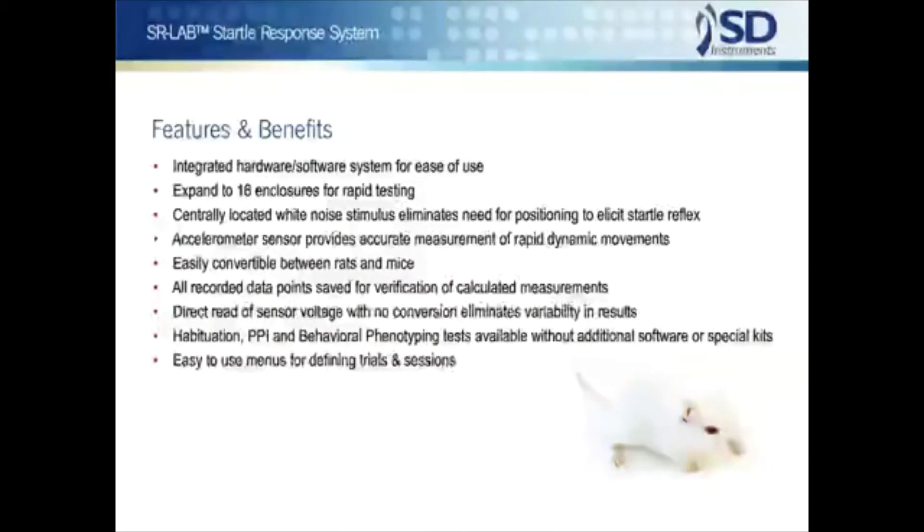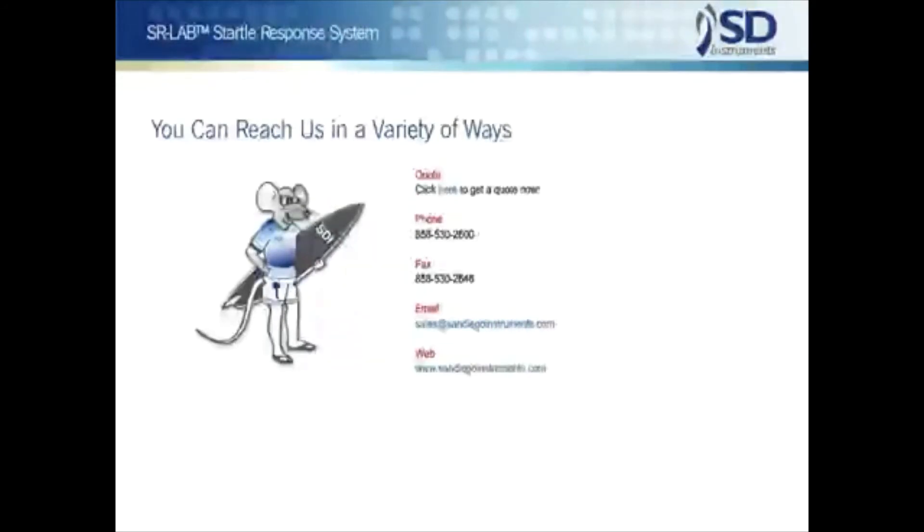We believe that the SR Lab represents the state-of-the-art in computer-based startle systems, with power, flexibility, and ease of use. The present system has been developed through interactions with research scientists throughout the world, and it is a system that can be used with complete confidence. The SR Lab has CE certification for use in Europe, and FDA CFR Part 11 compliance software is available. The system now has the benefit of modern component technology, newly available computer hardware and software environments, and simplified compliance and data management procedures. We thank the many scientists who have contributed to the development of the SR Lab system, making it a system truly designed by scientists for scientists. Please contact San Diego Instruments for any additional information, or simply click on the link below to request an SR Lab quotation. SDI is a full service resource for behavioral testing professionals.